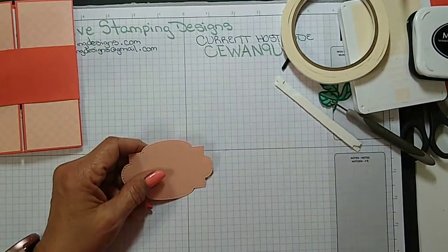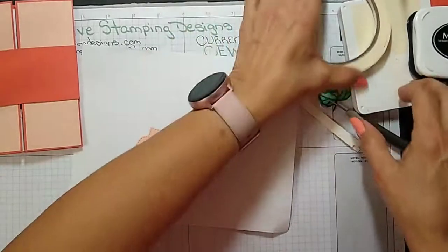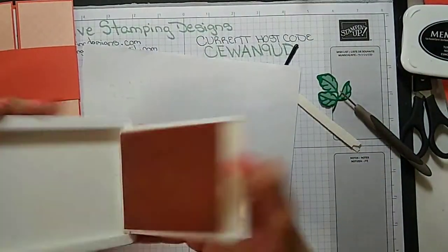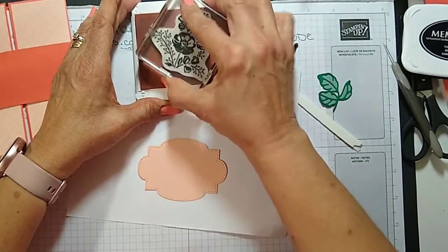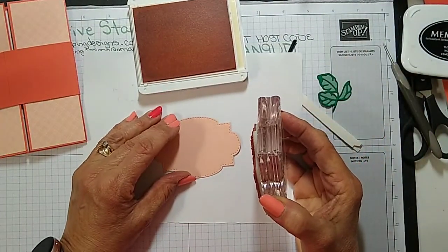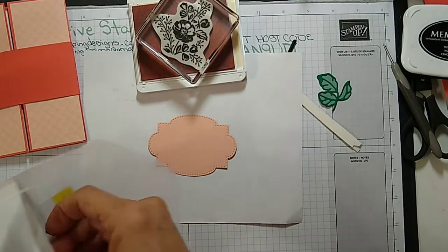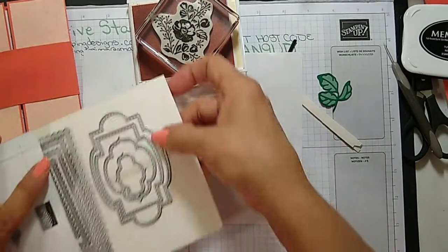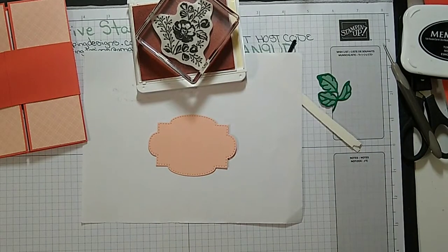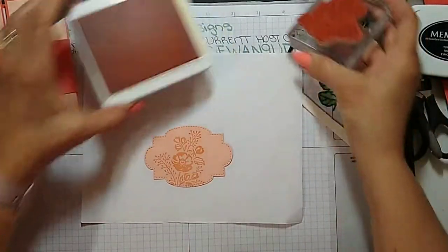On this panel I'm just going to stamp in Petal Pink on Petal Pink, just so it has a little bit of color. This was cut from the Stitched So Sweetly dies — it's the largest one from that set. Say that ten times fast! Just like that, just so it has a little bit of color.